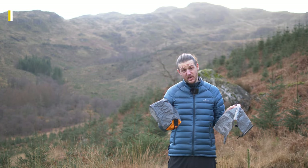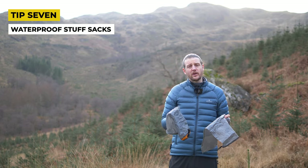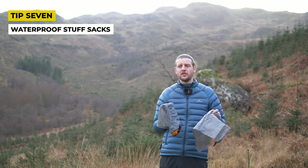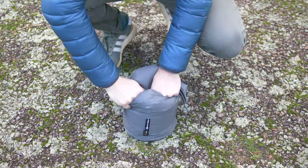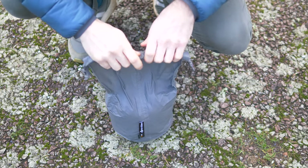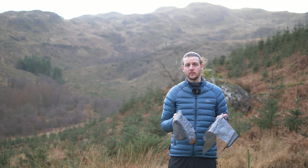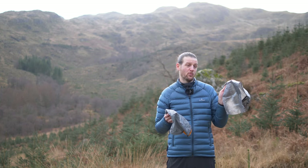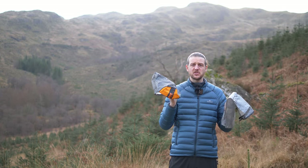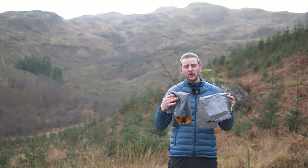A really important one for most times of year but especially in winter is keeping your kit dry. When packing your backpack — whether on a day hike, overnight, or multi-day — think about dry bags. Even if your backpack claims to be waterproof, a full day in heavy rain will likely result in some water ingress. Use a dry bag to keep your important kit dry. There are great options at various weights — DCF bags that weigh almost nothing, or event material bags you can squeeze air out of.